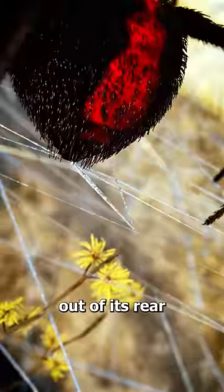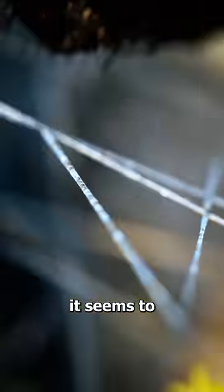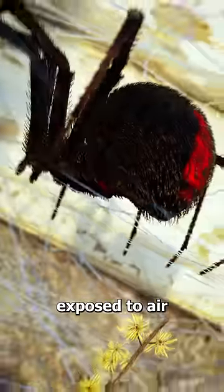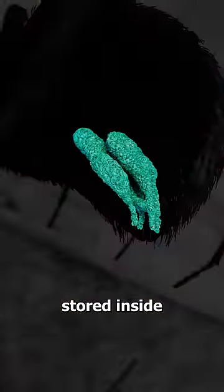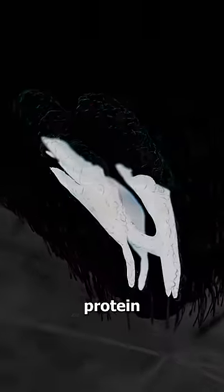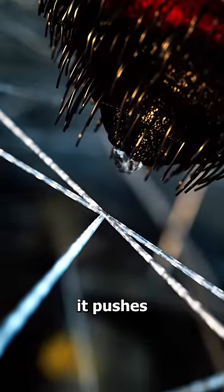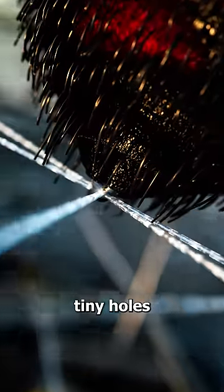When a spider shoots silk out of its rear, it seems to come out as a solid thread. But before it's exposed to air, it's actually stored inside the body as a liquid protein. As the spider prepares to spin its web, it pushes this liquid through tiny holes.